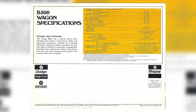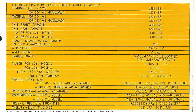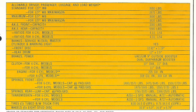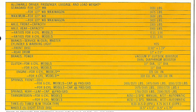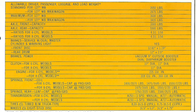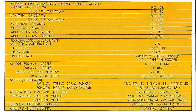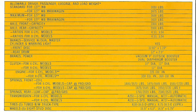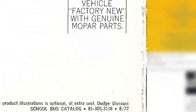Finally we get to the back page, which shows us the B300 specifications. The Dodge B300 has a special school bus package that contains convenience, safety, and heavy duty equipment. Included are a 60 amp alternator, a 70 amp hour battery, banded front door main glass, headliner and passenger compartment, automatic door switches for interior dome lights, front and rear roof-mounted warning lights, and a manual switch for roof lights. So that confirms this would come straight from Dodge and would avoid any type A manufacturer. This brochure is dated August of 1972.